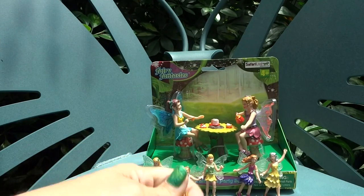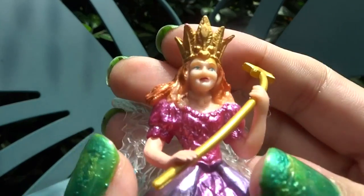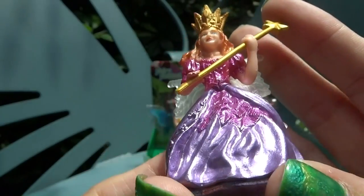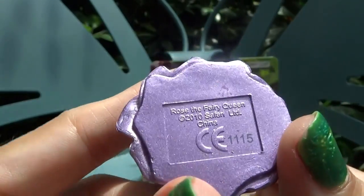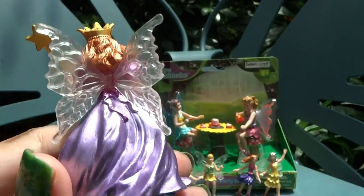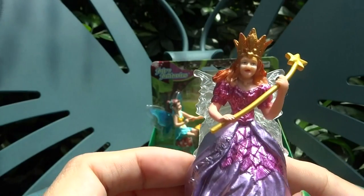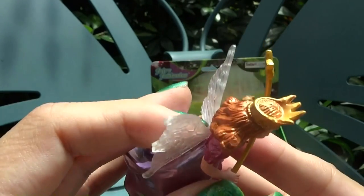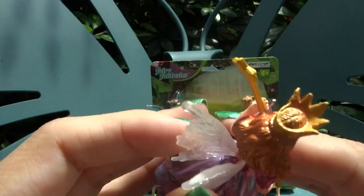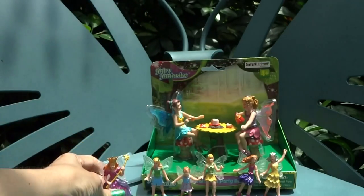The last one in the tube is the Queen. She's got a really nice wand — maybe a magic wand with a star on it. This is Rose. She's got a huge pretty dress with different colors on it, and her crown is really detailed with very nice hair. She's got the same bendable wings, and her wings are a little bit bigger than the other fairies.